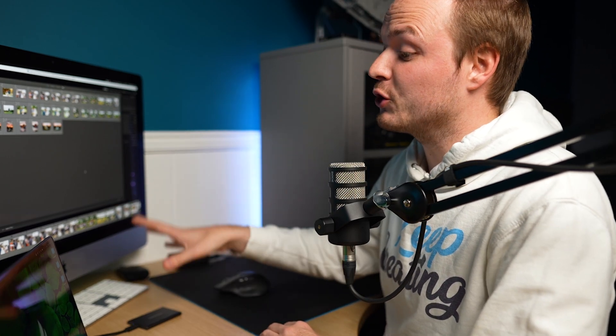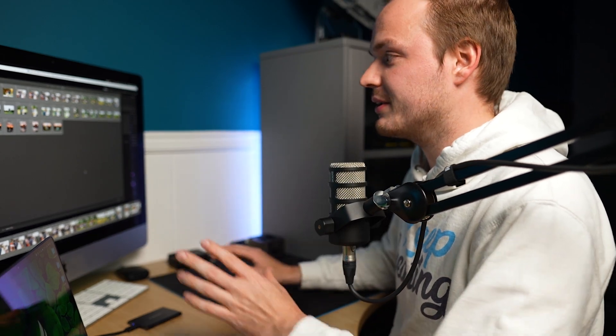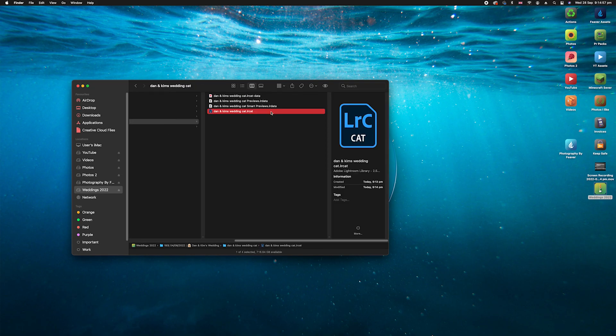This may take some time depending on the speed of your computer — this old machine is very slow, which is why I bought the new MacBook. It took about five minutes in total. Inside our weddings folder you can see it says 'Dan and Kim's Cat', which is the catalog. The file we need is the .lrcat — Lightroom catalog — which has all of the smart previews built in.